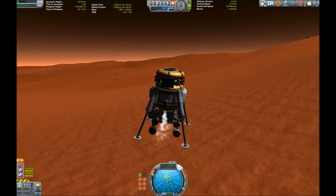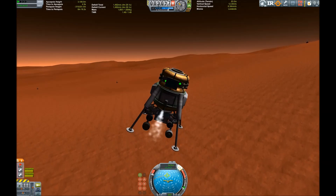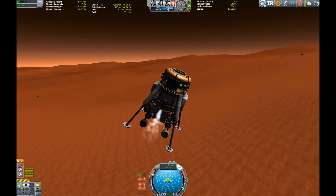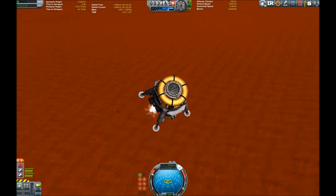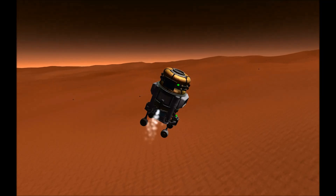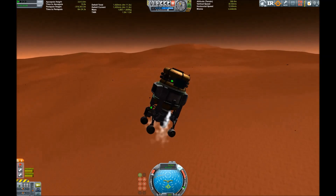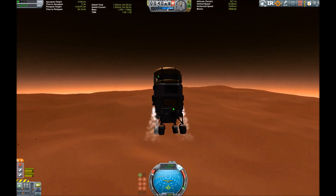But they provide enough delta-v for Duna and also other places that don't require that high a thrust-to-weight ratio, like the Mun or Minmus.